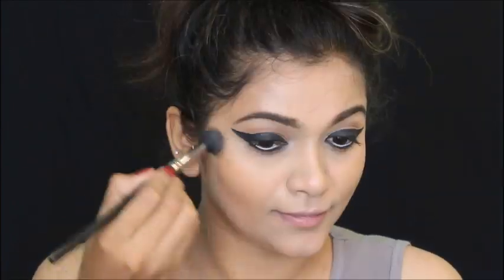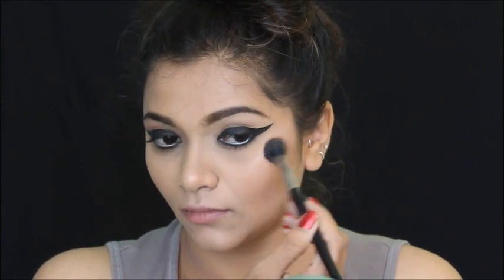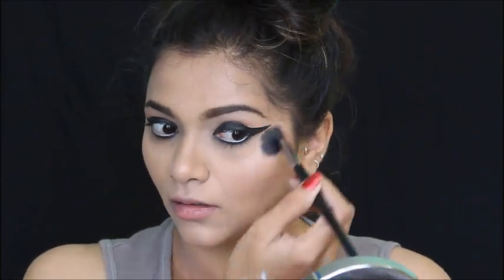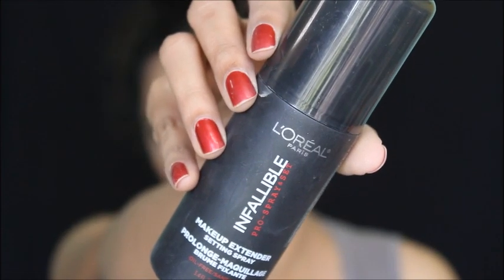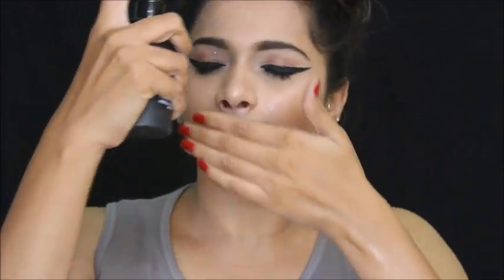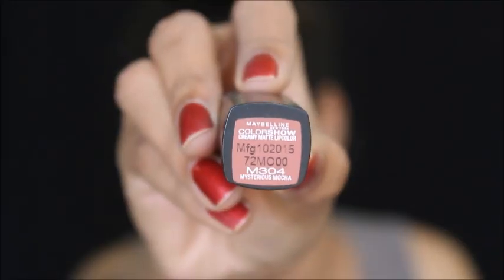Then I'm going to highlight the highest points with this Wet and Wild highlighter — the usual areas, inner corner, and brow bone. To set my face I'm using this L'Oreal Infallible setting spray, spritzing it all over my face avoiding my eyes, then blending it nicely into my skin one last time.